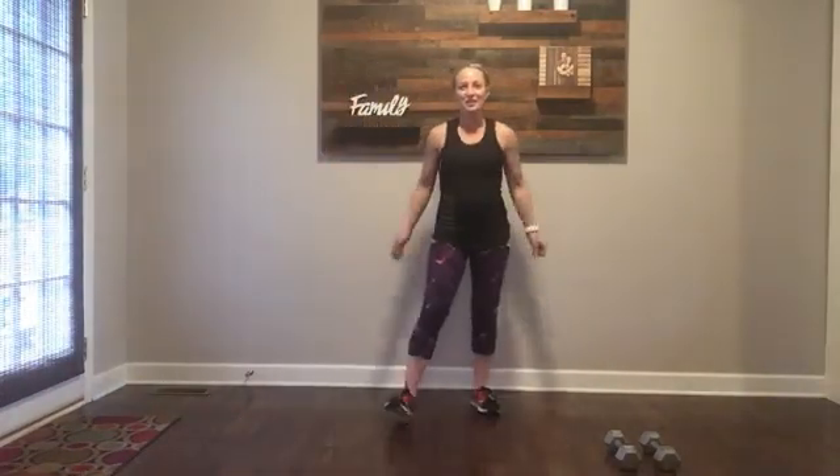All right guys, are you ready for your next challenge? Jumping jack — you're here. Give me a little jumping jack.